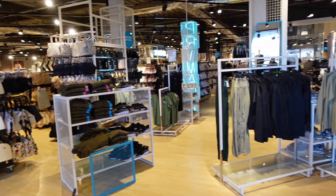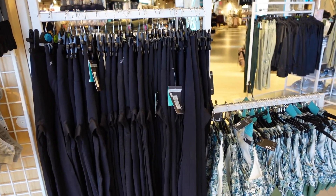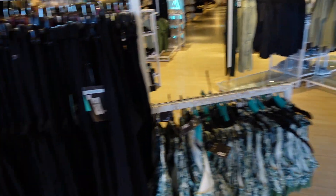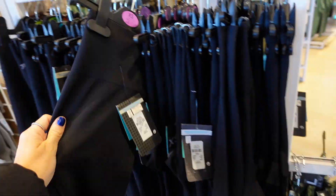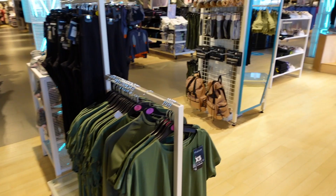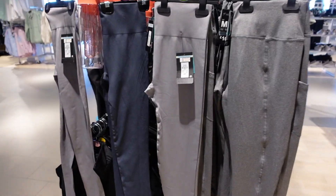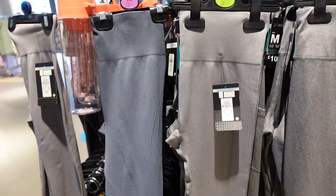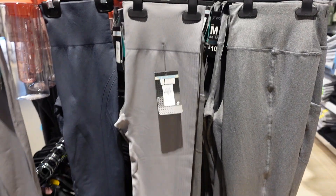Without further ado, let's get straight into Primark. I've just come in and I've come straight to the gym wear, which I'm feeling at the minute because I'm trying to be a bit healthy and do some exercise. They've got these gorgeous seamless leggings in quite a few colours — I can see some green ones over there. Seamless is my fave and my go-to. They've also got some cute gym bras, trainers, and I'm absolutely loving this blue colour legging. I'm hoping they've got a matching top.